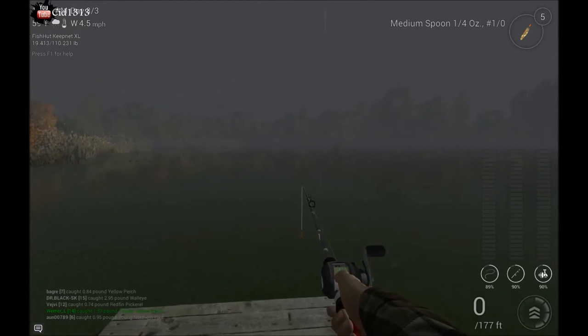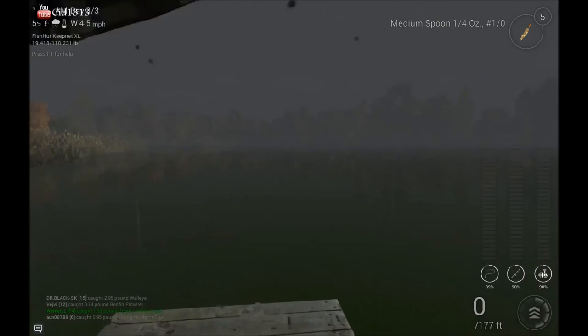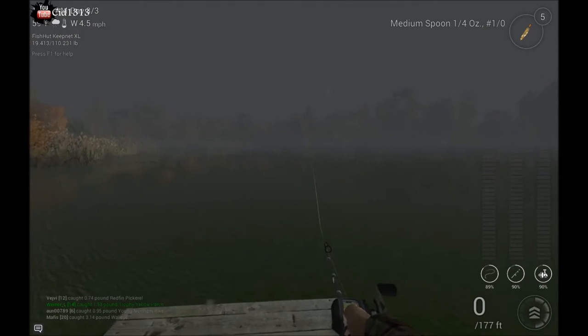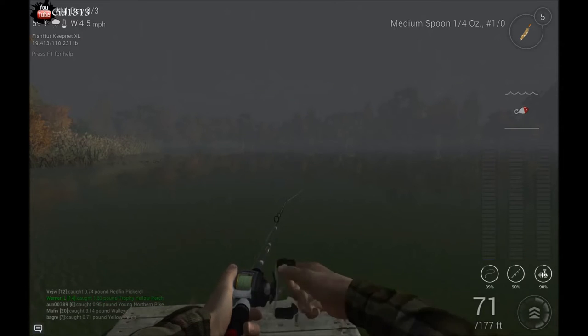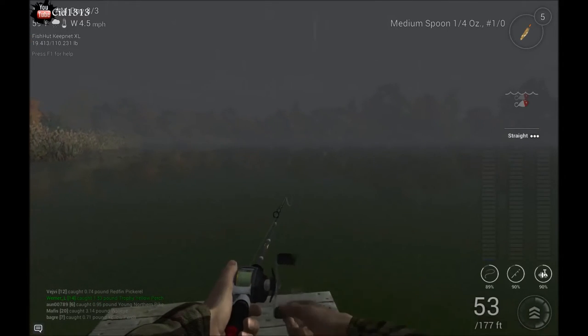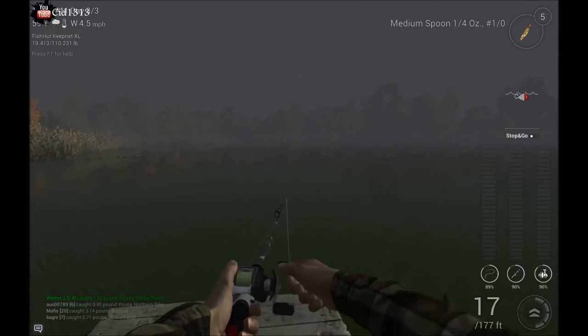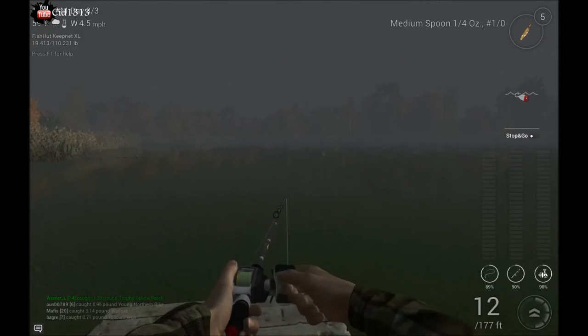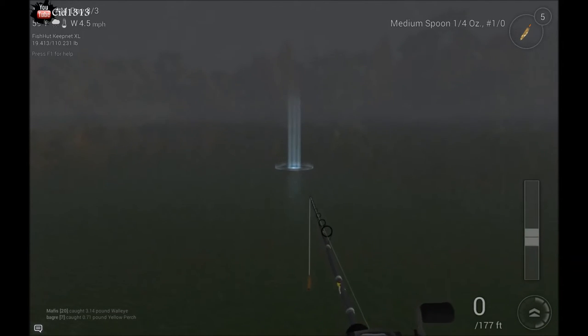We'll start first with the simplest of them, which is the cast out. Just start reeling in at a three or two speed, and make sure that your pole is perpendicular to the water and facing straight towards your hook. That gives you the straight. If you go two and do it the whole time, you'll get the slow straight, and we'll demonstrate that as well.